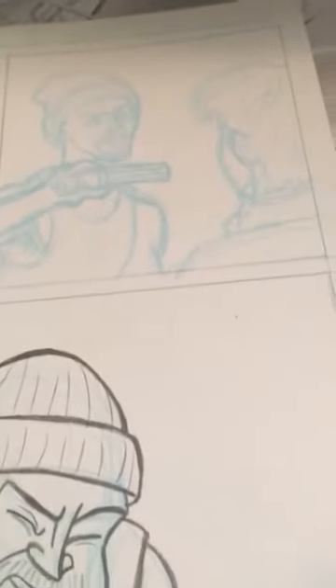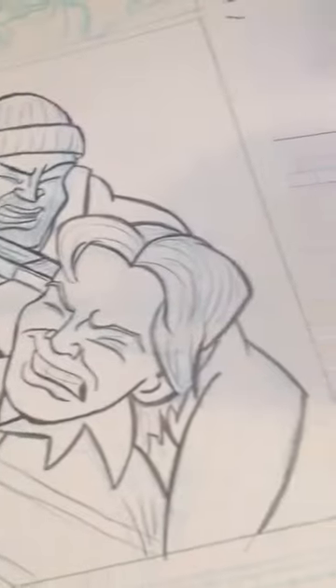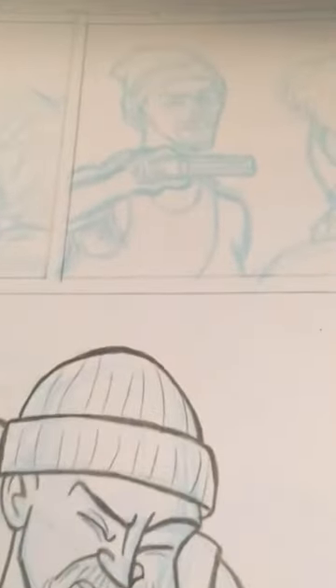All right, here we go. We are looking at my big break, page number two. I was given a note — it's a correct note — where panel one and two of this page need to have the villain looking bigger. Now, this is not a real villain; for those of you who know the room well, you know who this is. Anyway, to tell this story better, our editor, inker, colorist extraordinaire Kyle says he needs to look bigger in the panel.